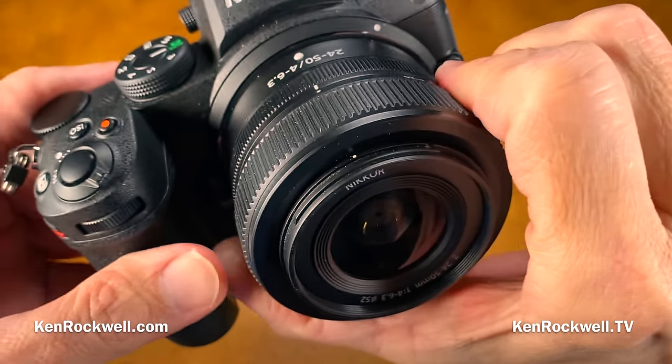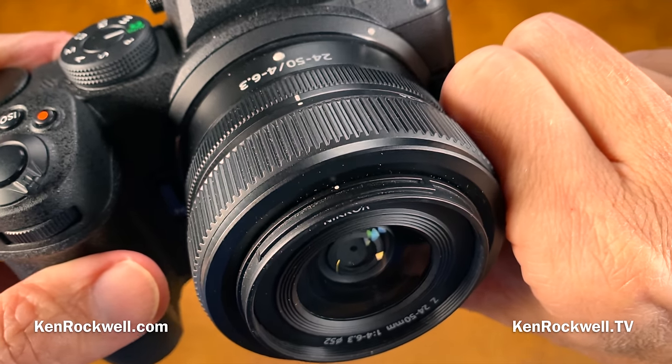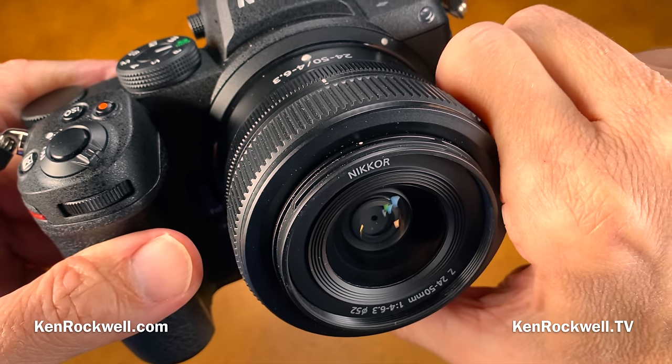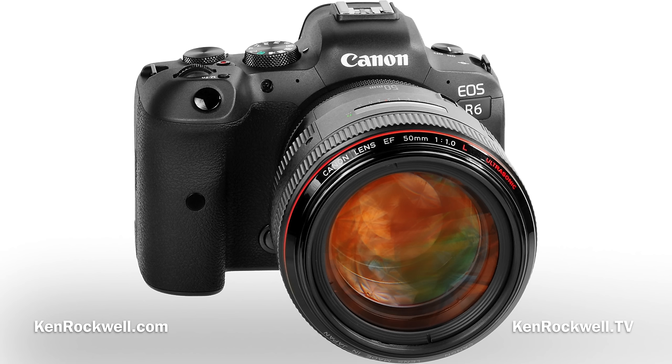Things the Z5 is not good for: although the autofocus works well, it only runs at a rated 4.5 frames per second. So if you want high frame rates for shooting sports, pass on this. In fact, pass on everything from Nikon and upgrade straight to the Canon R6 or R5, each of which work at 20 frames per second with brilliantly fast focus — they are worlds ahead of Nikon in mirrorless for sports or action.